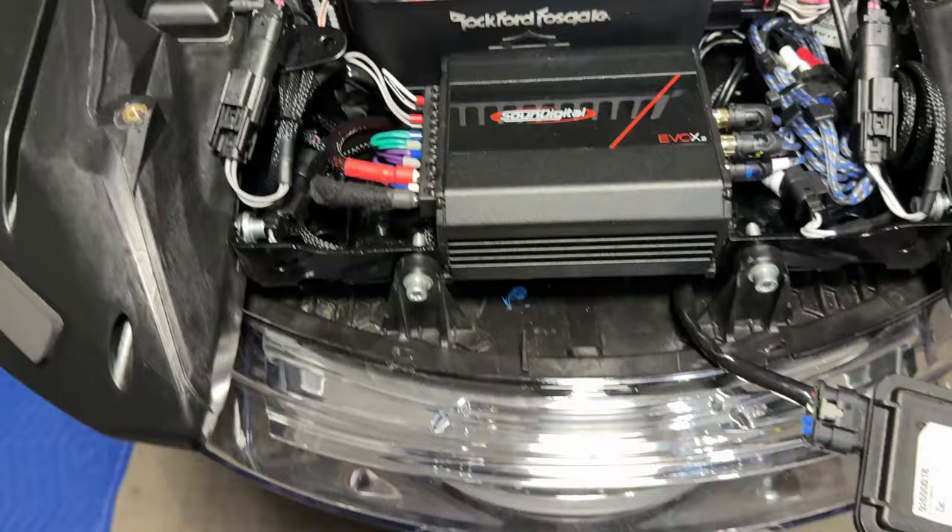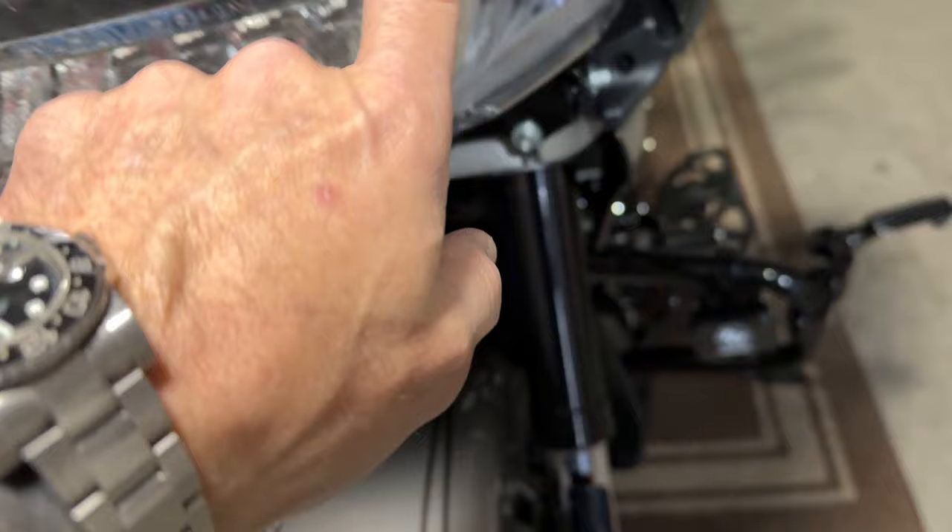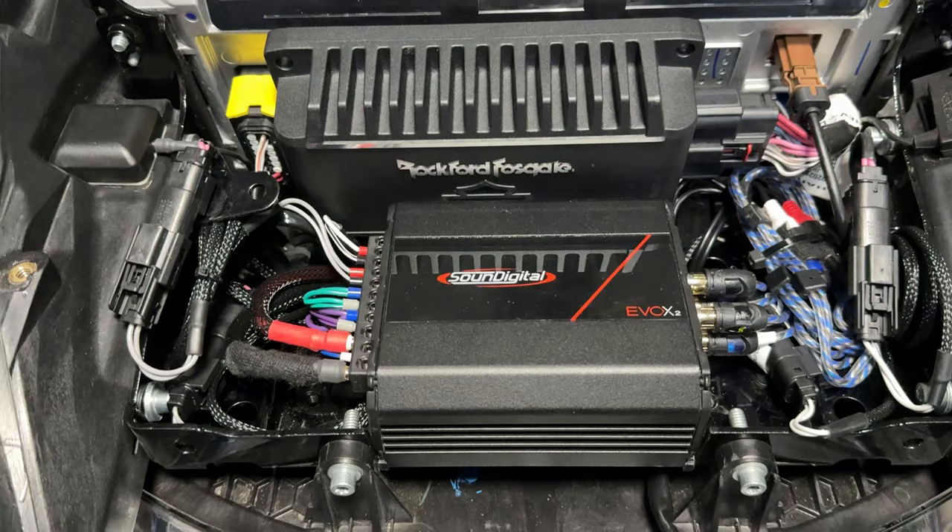Everything's easy to adjust. I kind of like this one better than the '19, because on that one you had to pull the headlight out and everything else to access the amp. Here, if I need to make adjustments, I can just come over and adjust the gains or do whatever I need to do. The DSP is right behind the headlight right here, and there's plenty of room — it sits perfectly up inside there.